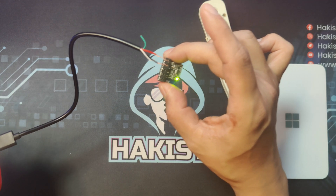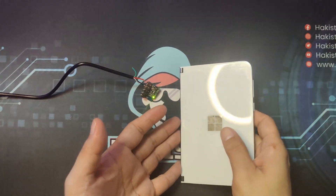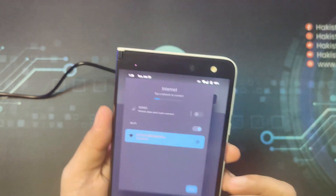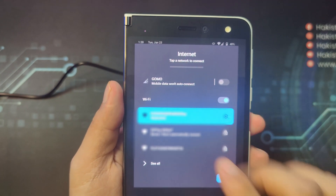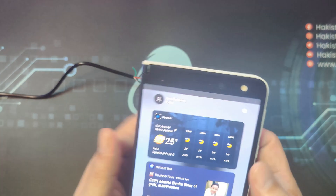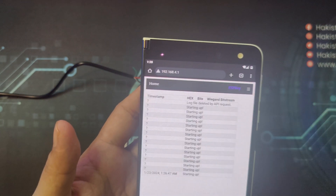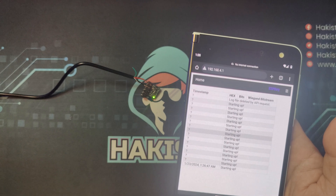The next step is to go to the Wi-Fi access point that it is producing. Open up your mobile device and try to access the Wi-Fi access point of the ESP key. Remove your mobile data first, then wait for the ESP key Wi-Fi to be detected, choose it, and click done. Go to your browser and navigate to 192.168.4.1. After reloading, you can see the timestamp of when the ESP key started.